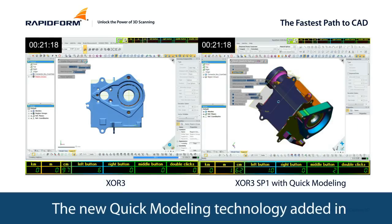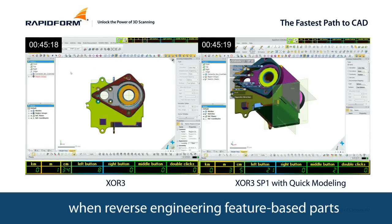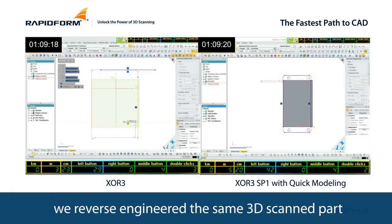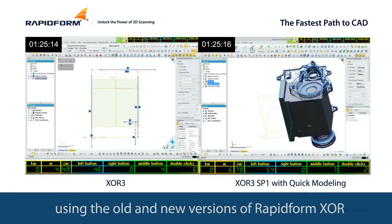The new quick modeling technology added in RapidForm XOR 3 SP1 saves time and effort when reverse engineering feature-based parts. To find out just how much time and effort is saved, we reverse engineered the same 3D scan part using the old and new versions of RapidForm XOR.